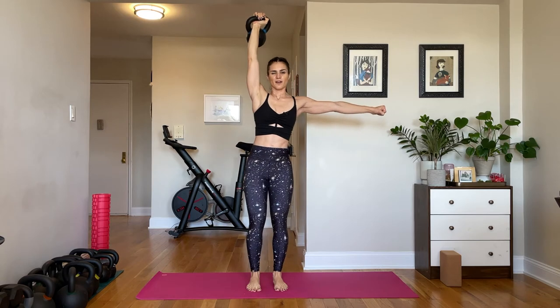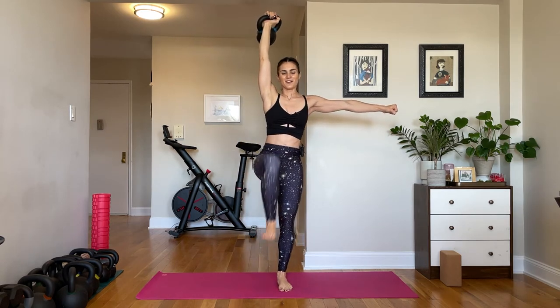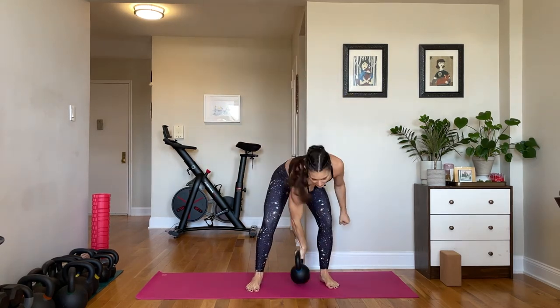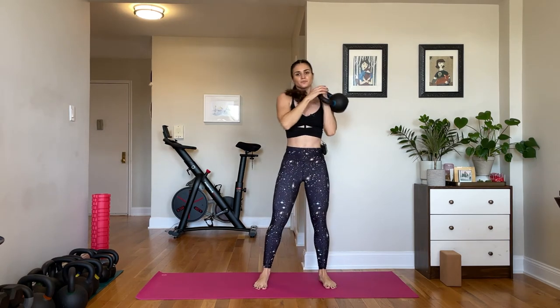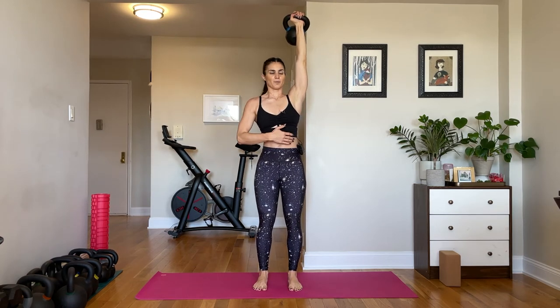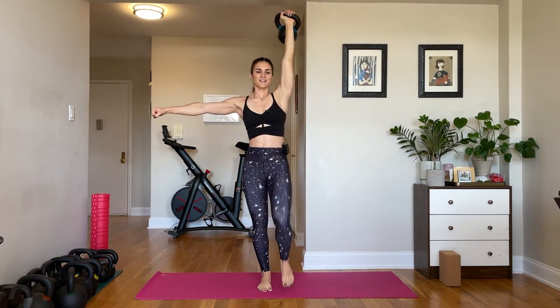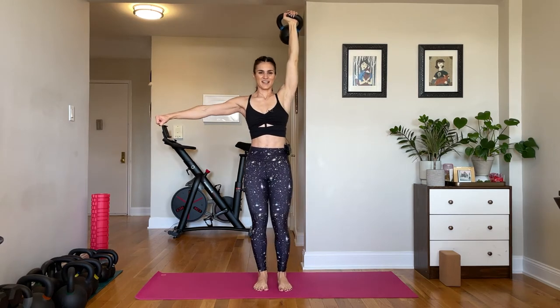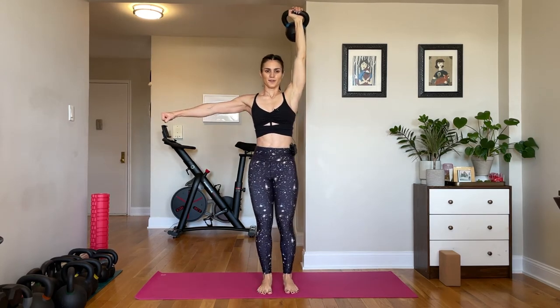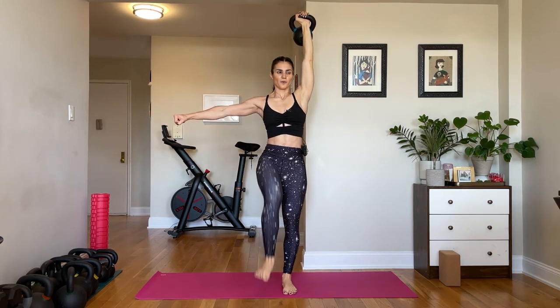Six more seconds — five, four, three, two, one. Pull the bell down. Go on to your second side. Wrist nice and straight, press the weight up, pull the arm bone into the socket and go. If you can't march, just hold it in place and keep your ribs down. It's almost harder if you don't march because it's more boring. You're halfway there — we're only doing everything one time. Five, four, three, two, one. Pull it down. Awesome job.